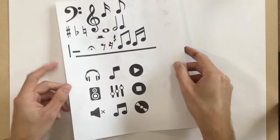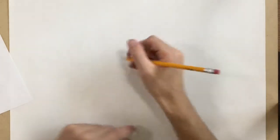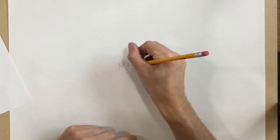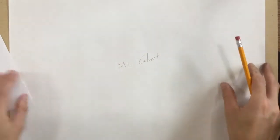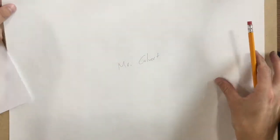Hey guys, today off of the supply table you need to get one big sheet of white paper. You're also going to get one of these worksheets. And just like we've always done, we always put our name on the back of our paper — Mr. Calvert. So you're putting your name, and then you're going to flip that paper over.